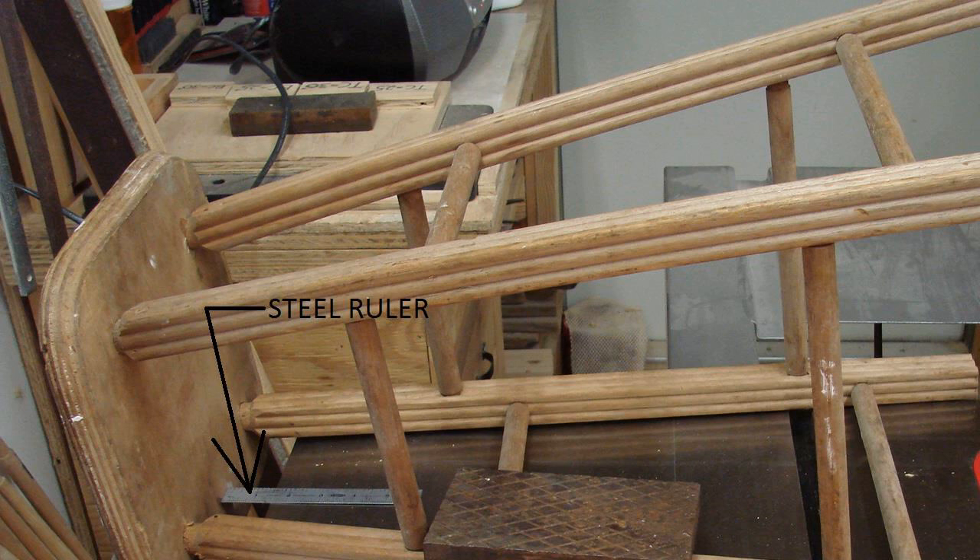How to saw legs off a stool. After buying that stool off the clearance rack, you take it home only to find that it is just a little too tall to fit under your bar or countertop. No need to worry — by taking accurate measurements and making precision cuts, you can shorten the stool to the desired height.